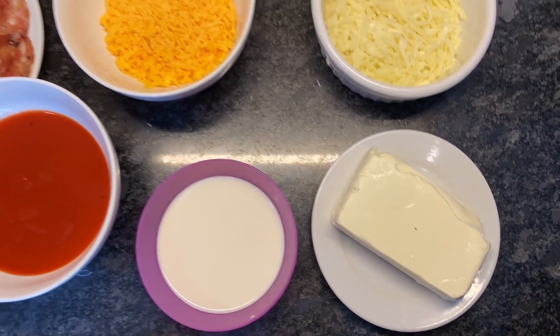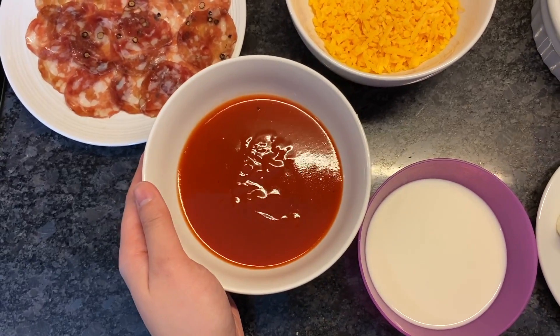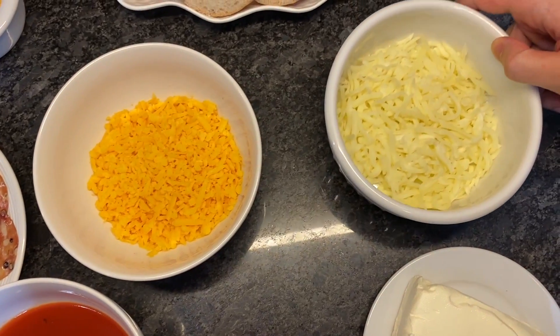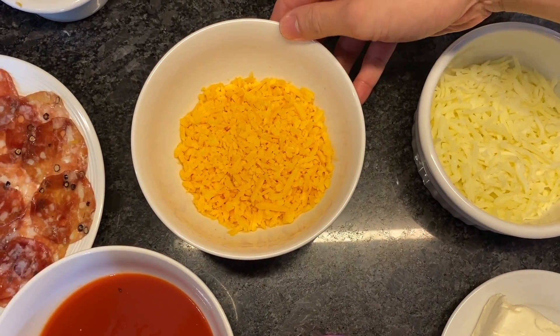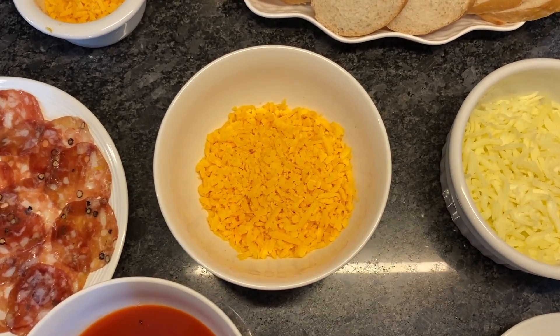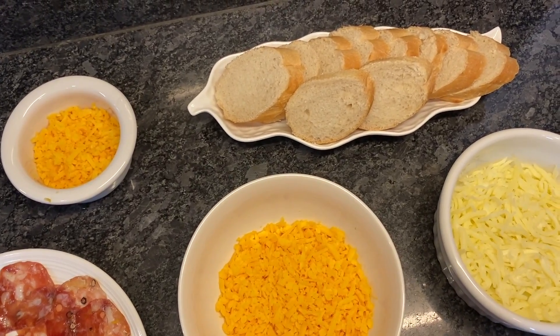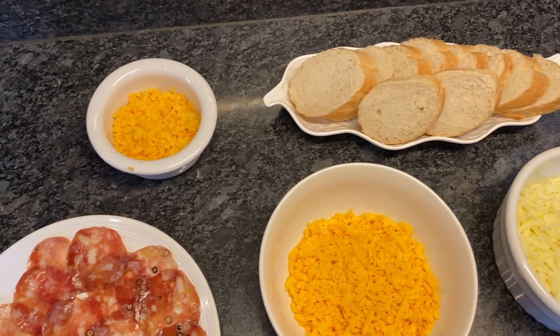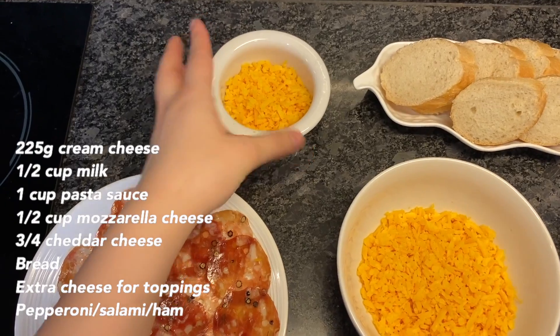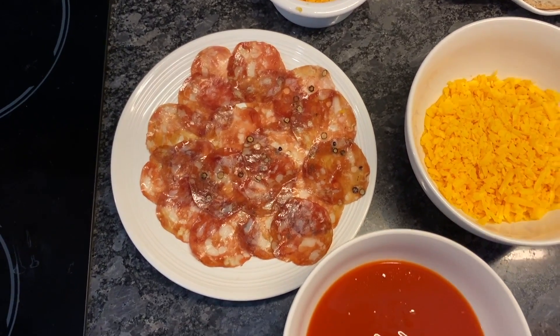We're gonna make a pizza bake — it's actually very simple to do. So first, let me show you the ingredients. We prepared 220 grams of cream cheese, half a cup of milk, one cup of pasta sauce, one and a half cups of mozzarella, and three-fourths cup of cheddar — though it really depends on your preference. You can use three cheeses, one-fourth each. Anything that's available and easy to find. We also have bread — pandesal, wheat bread, or white bread, whatever you have at home. We have more mozzarella to top it off later, and instead of pepperoni we used salami, but you can use ham or anything you have at home.